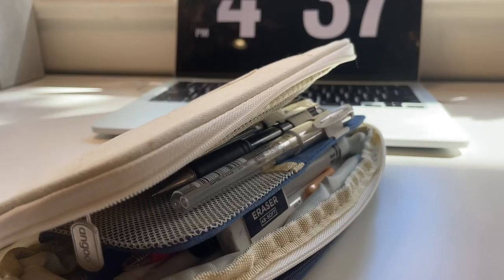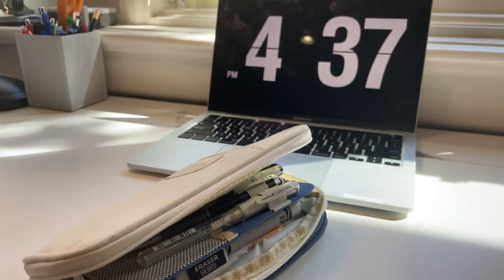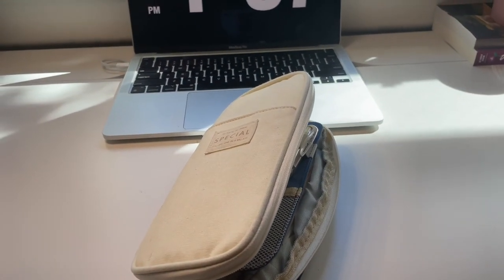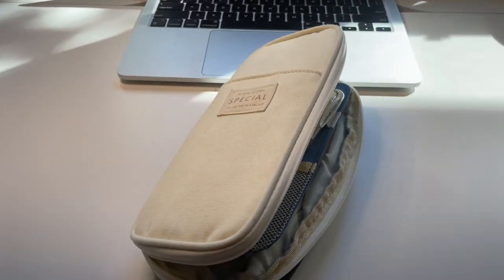I use the highlighters to highlight key terms in my notes. That is the end of this video — I hope you guys enjoyed seeing what I have in my pencil case. If you have any questions or suggestions for future videos, please leave them in the comments. Thank you for watching.